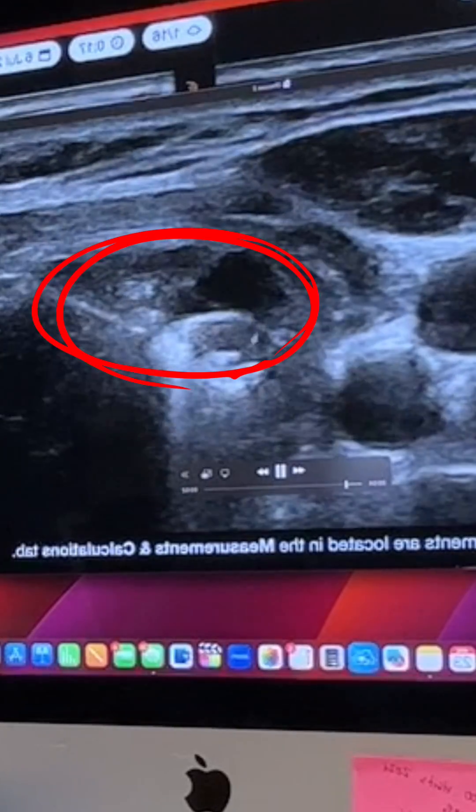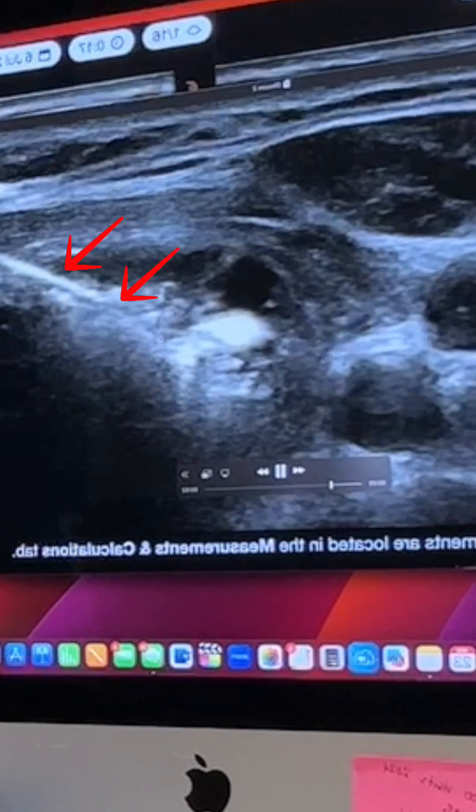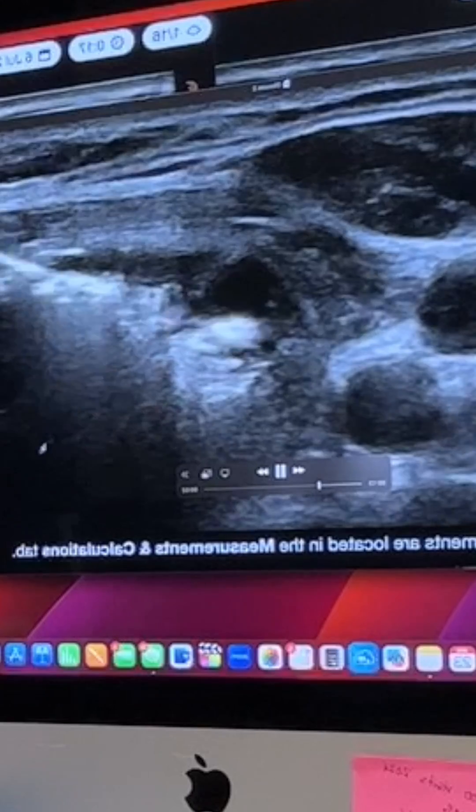Look at this. You can see the nodule here and that line is the probe. All of the white stuff you see moving — that's the probe destroying the nodule from the inside out.